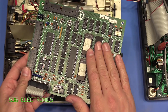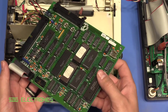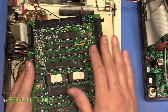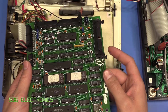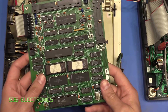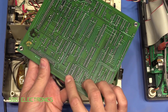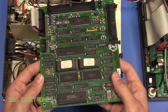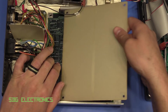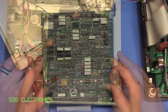I actually met the guy who designed some of these boards at a recent client meeting — he used to work for Omeda, which became Datex-Omeda. He said he was involved in the development and there was a team of quite a few engineers working on this design, plus a whole load of drafters doing the PCB layout. This is actually a four-layer board — you can see some traces on the inner layers — which is relatively advanced for its age.